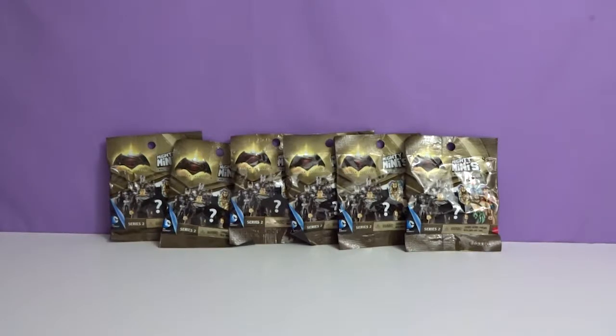Hey everyone, welcome to Awesome Toy Reviews. I'm Daniel, and I'm Crystal, and today we will be opening Mighty Minis Series 2 by Mattel.